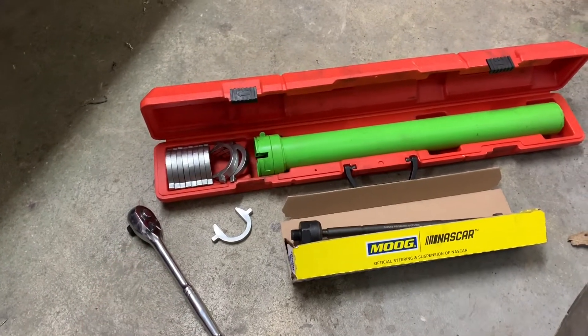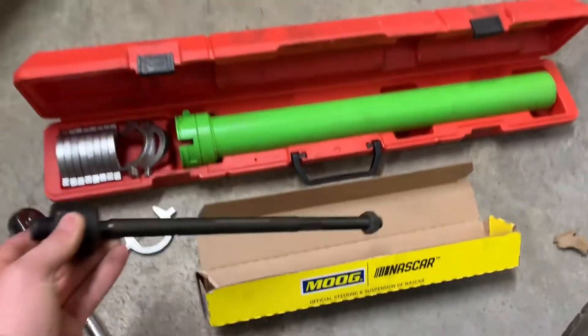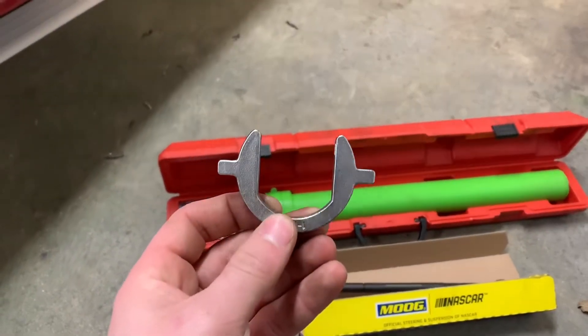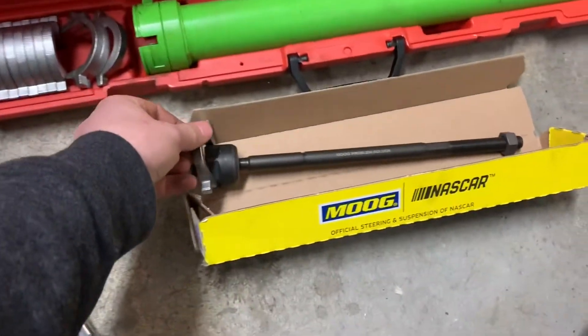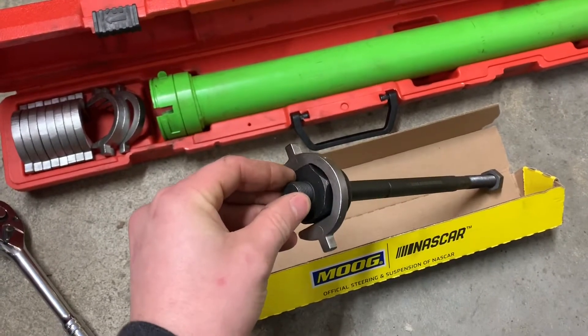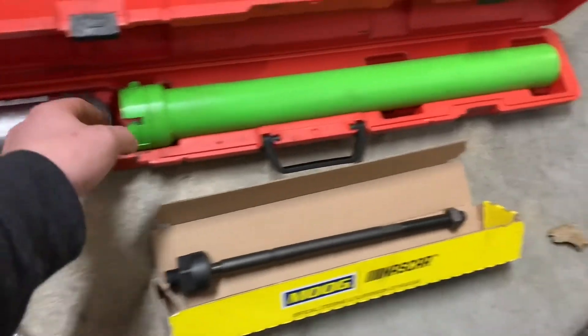For this you're going to need a half-inch ratchet. These are the new tie rods I'm going to use. Before you do so, you're going to want to find the right size sleeve to fit around the piece of your tie rod that would screw into the rack and pinion.